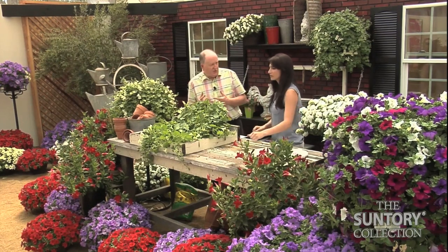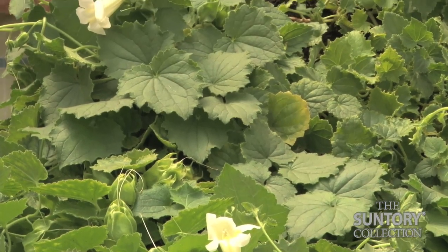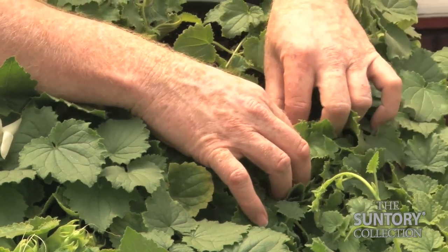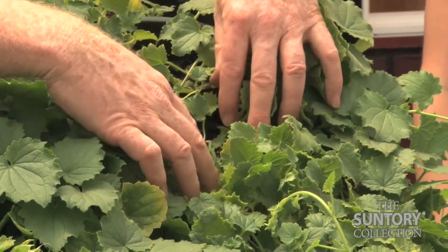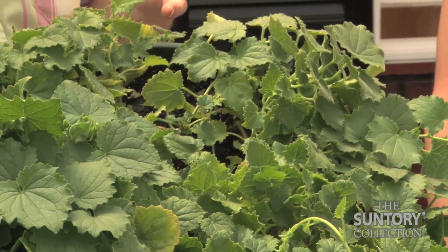Another factor can be the maturity of the plant. The plant may be quite mature, getting towards the latter part of the season, and you'll see some yellow foliage leaves down here at the bottom of the plant. It's nothing to worry about really — it's a case of whether you want to remove it just to help keep the plant looking clean and healthy.